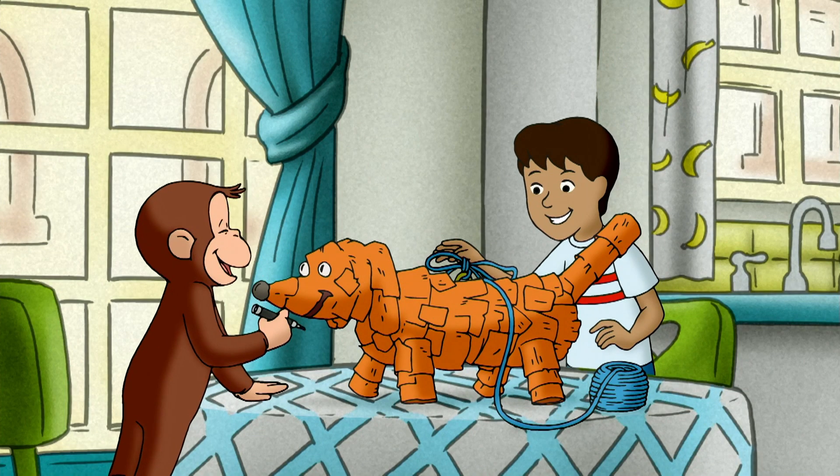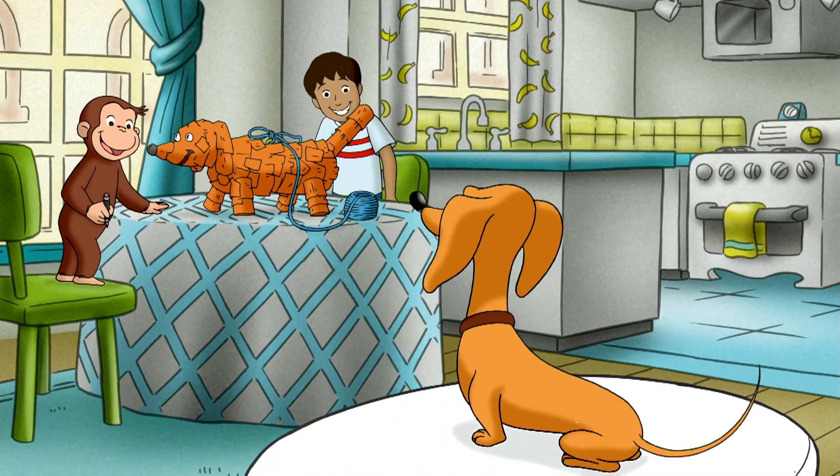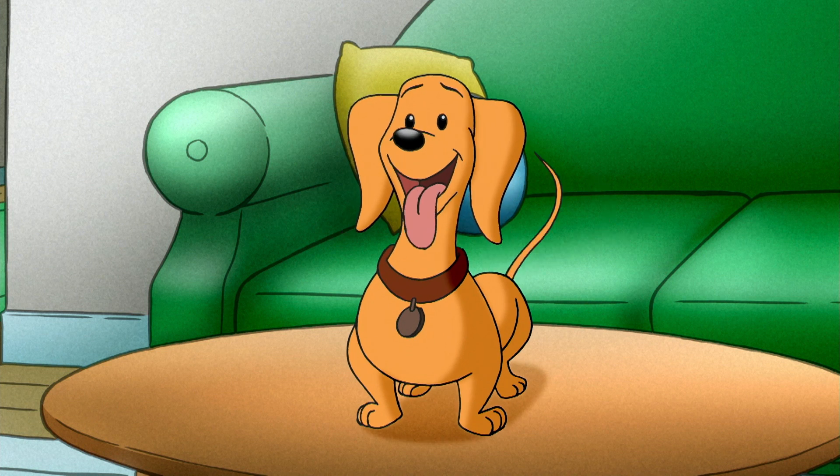That's it. Thank you for posing for us, Hundley. Hundley was thrilled — dachshunds were getting the attention they deserved.